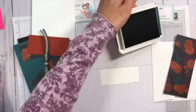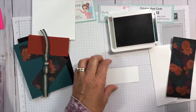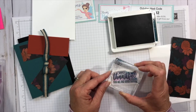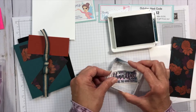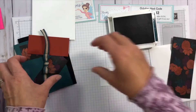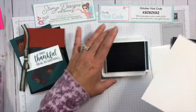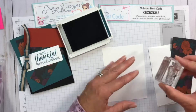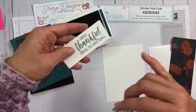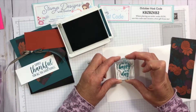I'm going to use the pretty peacock ink pad and we'll get started. I'm stamping my sentiment on the whisper white layer on the right-hand side. That's all the stamping for the outside. I also have items I'm going to stamp on the inside — my outside sentiment was 'Simply Thankful for All the Good Things,' and inside I'm going to stamp 'You are the Happy to My Day.'